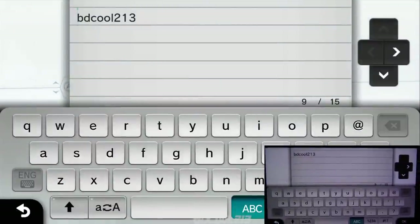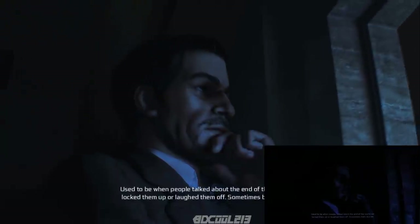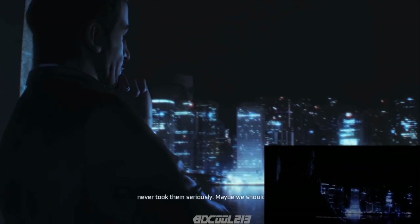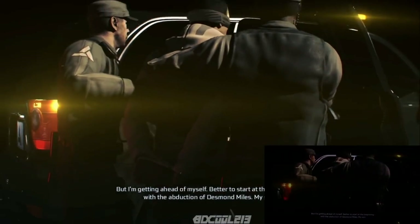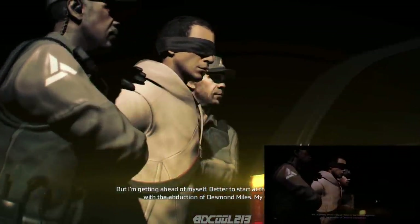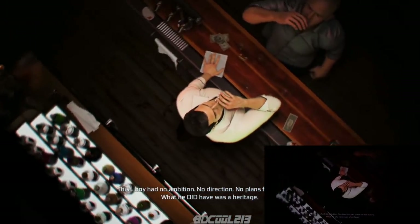I'm going to start a new game here. For this game, there isn't really much to say about how the Wii U gamepad affects the game. I'll probably just be showing you the first few minutes of the game and what you can do with the gamepad in this game.